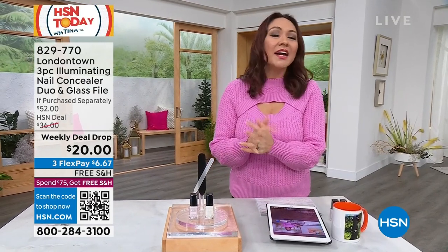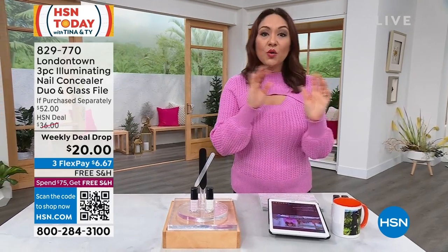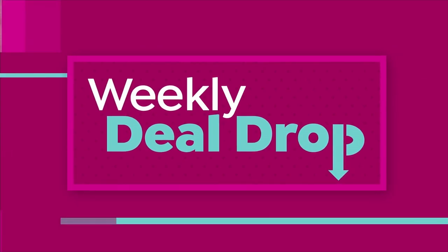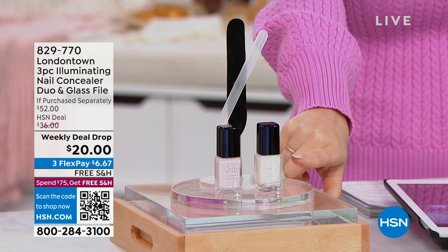We have some love to talk about this morning. It comes to us from London Town. This is the way to get your nails to look like a no-manicure manicure. This isn't a nail polish — this is a nail concealer. So the first thing that you're getting in this weekly deal drop, let's start here: this is the Illuminating Nail Concealer.